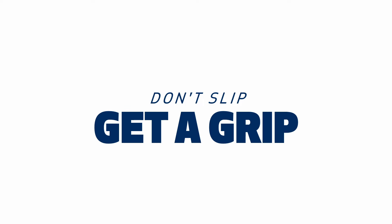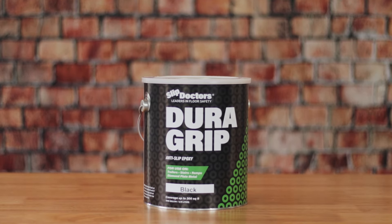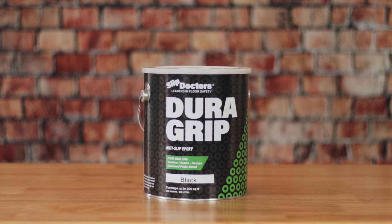Don't slip, get a grip. DuraGrip by Slip Doctors for indoor and outdoor surfaces.